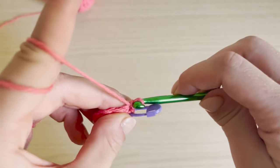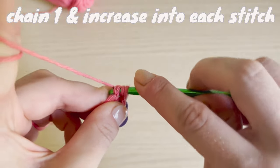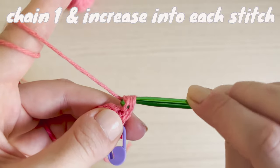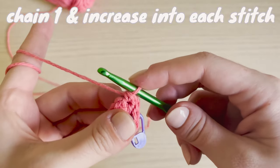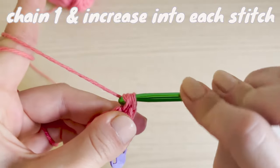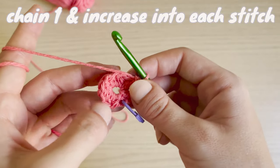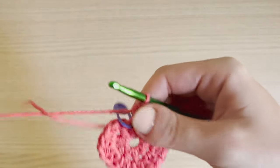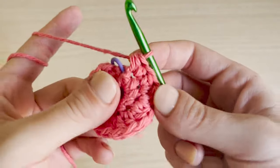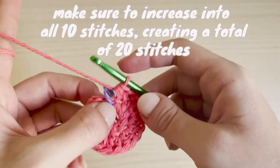Now that we have our first circle, into that last slip stitch I'm going to put my stitch marker, chain one, and then do a half double crochet into the stitch, followed by an increase. An increase is when you put two stitches into one stitch. I'm going to increase all the way around to the stitch marker. I always do a check-in at the end of each row to make sure I'm not making mistakes before I go too far. The last stitch at the stitch marker should be your 10th stitch.